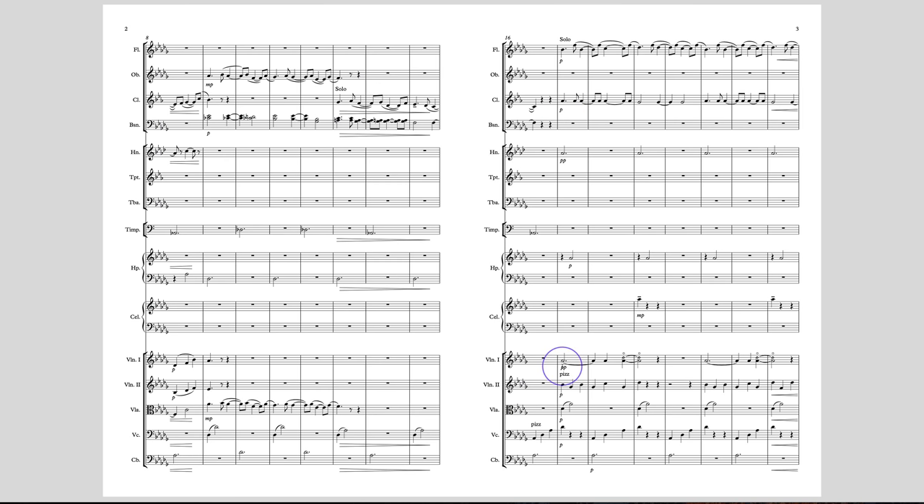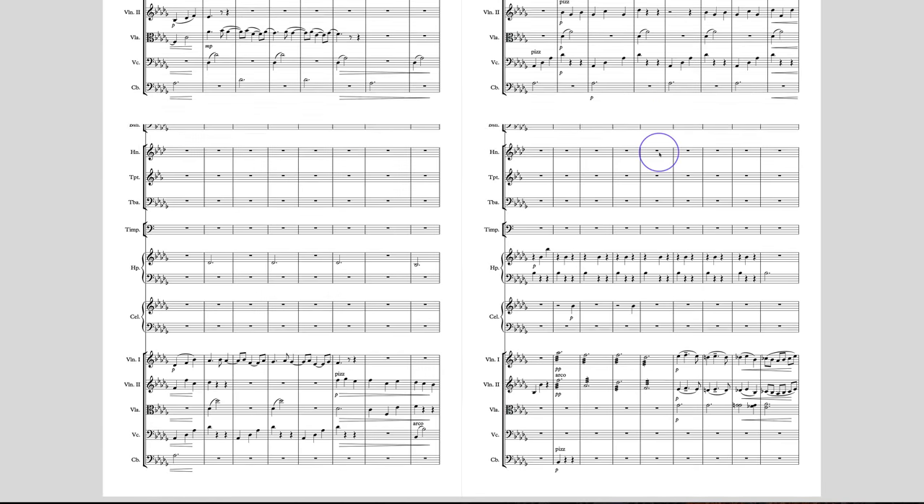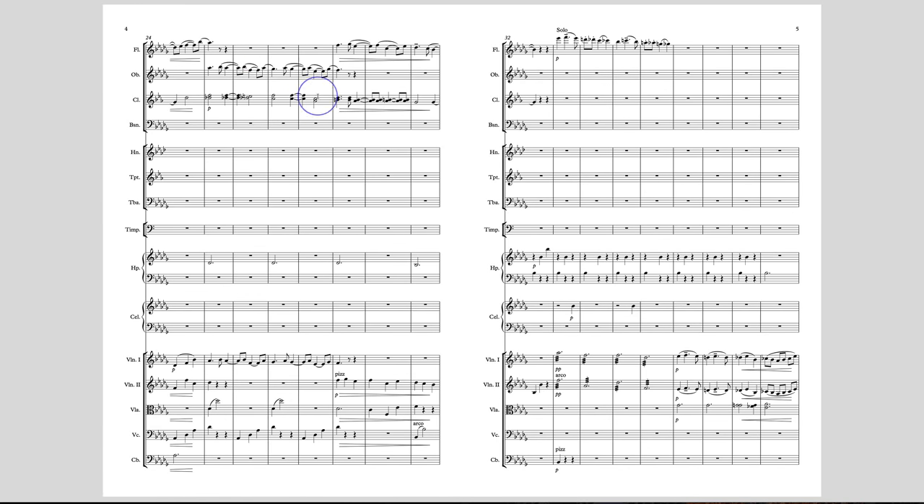Once again we're trying to harmonize a string with a wind at a third apart, and that works in real chamber orchestra scoring, but this is a bigger orchestra so I'm not so sure how effective that is. It would be easier, to get the sound you want, to just do thirds divisi and thirds in the clarinet — that would give you a more blended tone. There's a nice little break here for the oboe, again in a really nice register. Coming to the end of the phrase, if you're ending with a flute solo and then jumping up to another flute solo, it doesn't really have the same sense that something new is starting.